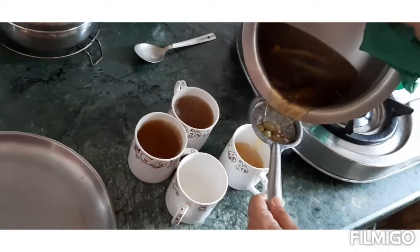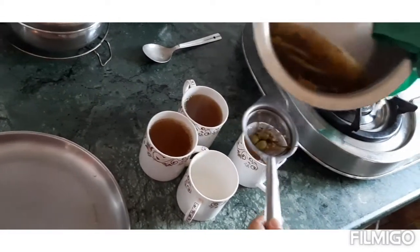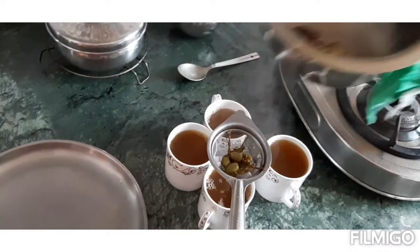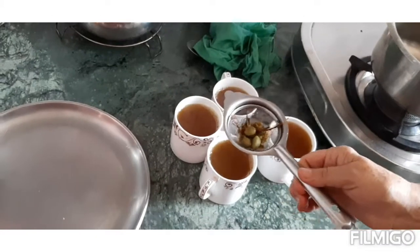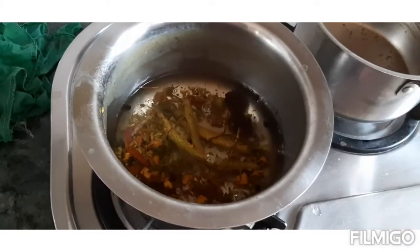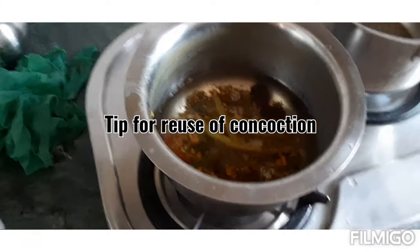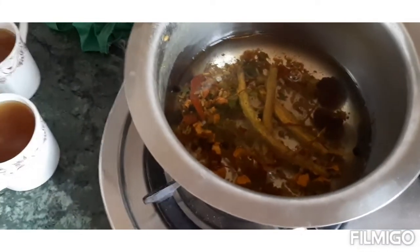Everyone has to make this at home daily during the daytime or nighttime. We have kept our jadibuti (herbs) aside for cooling down. We are going to keep it in the fridge and we can reuse it in the morning — 2 to 3 days — boil and reuse it. Use this concoction.